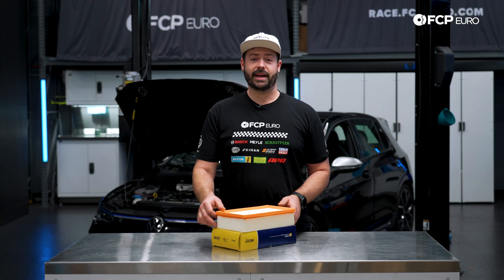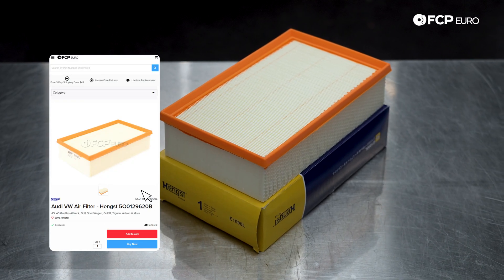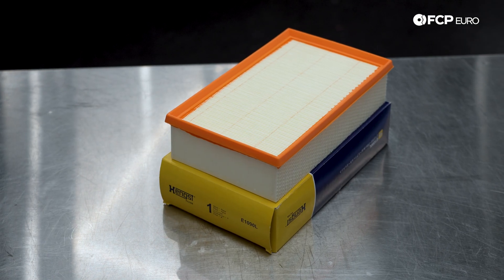In front of me, we have an engine air filter that's made by Hengst. Hengst is the OEM supplier for Volkswagen Automotive Group, so this is the same brand of filter that comes in your car from the factory.